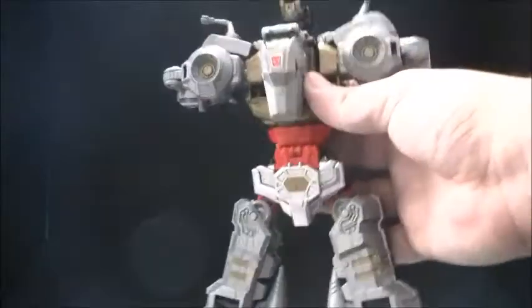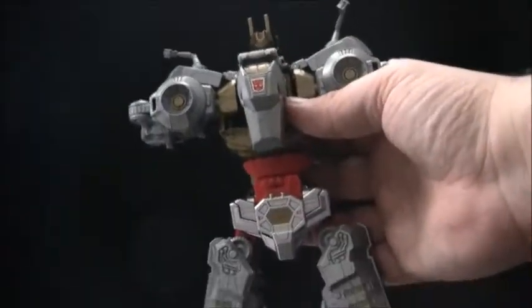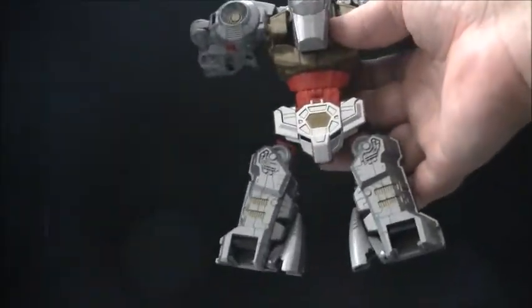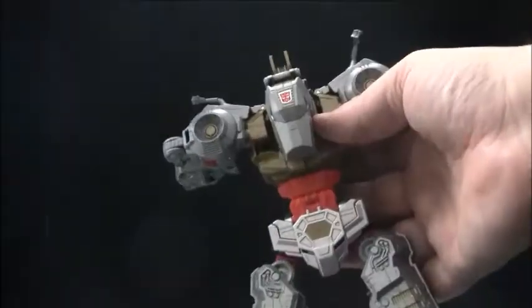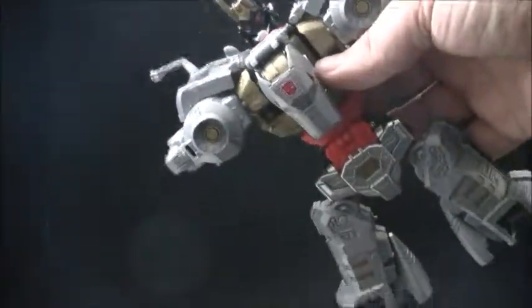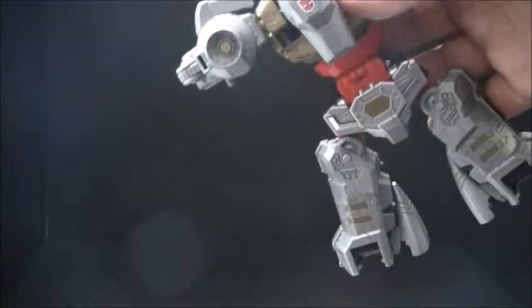Overall, I like the aesthetic of a Dinobot combiner, and I hope when I get to the end of March of the Dinobots, we can show off more or less the combined mode. Join us again next week as we take a look at Dinobot Slash.